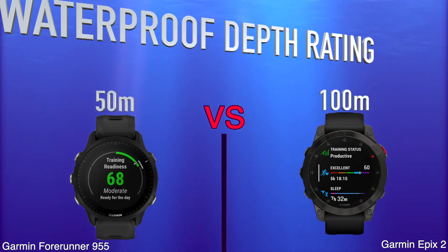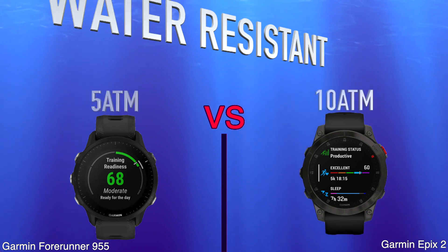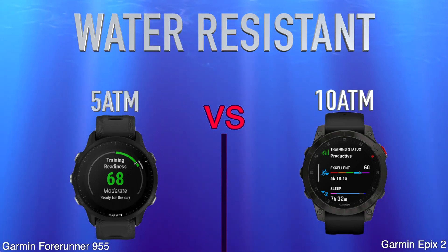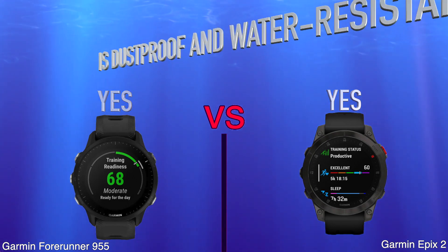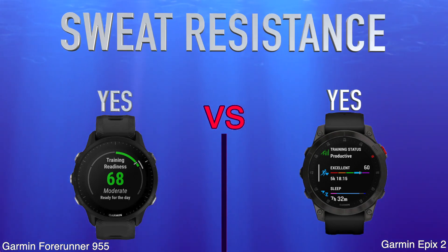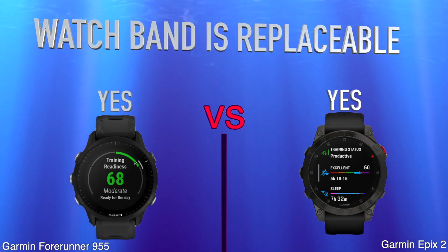Water Proof Depth Rating. Water Resistant. Is Dustproof and Water Resistant. Sweat Resistance. Watch Band is Replaceable.